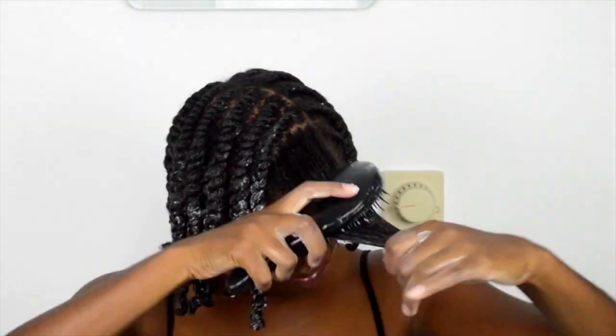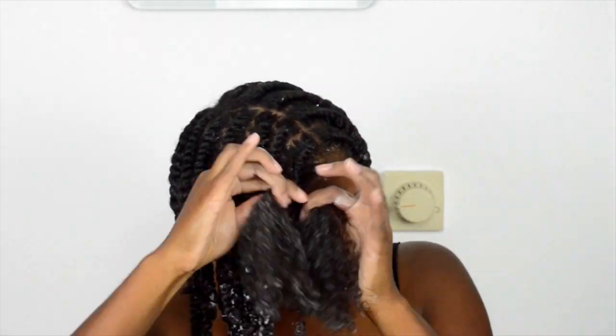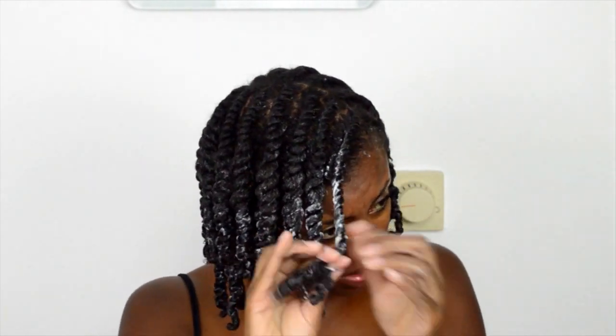So this is what my hair looks like when I'm fully done. I have low porosity hair, so my hair takes very long to dry. I'll be sitting under the hooded dryer for 3 hours if I'm lucky.